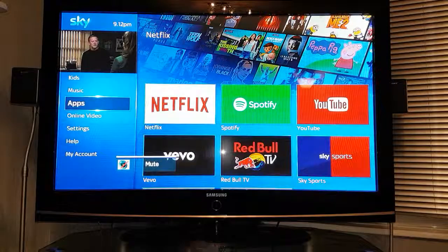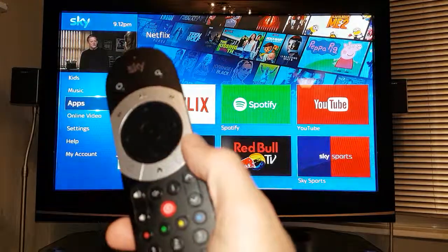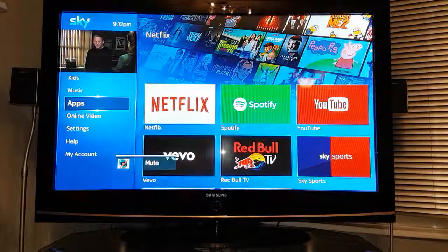So anyway, just thought I'd show you this button on the right hand side and what it does. Thank you very much for watching.